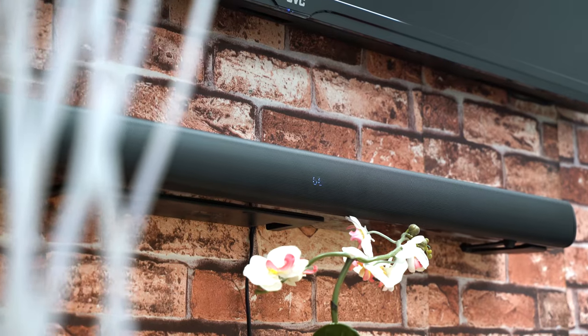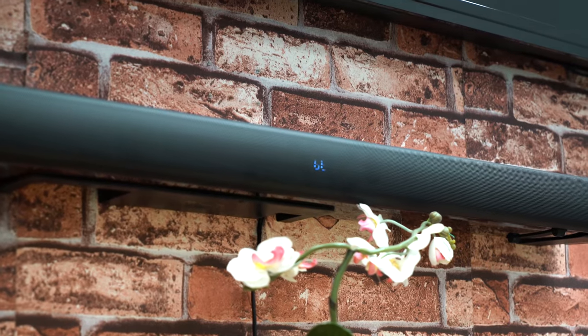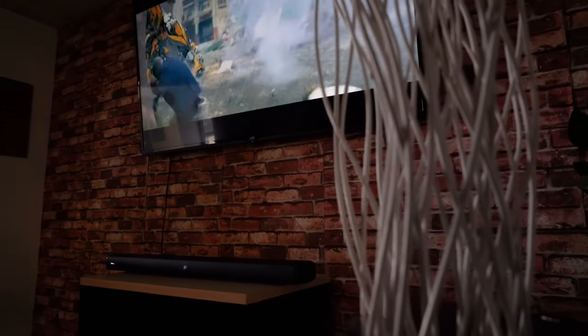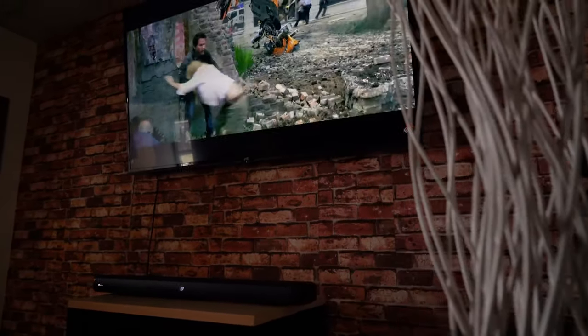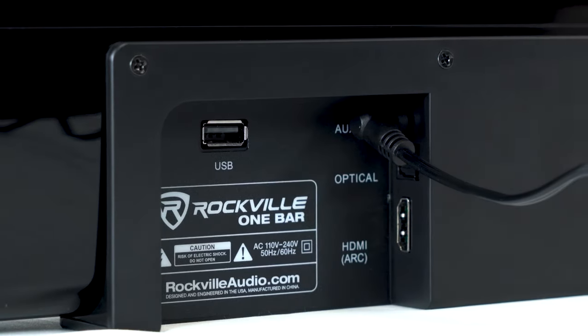Now that brings me to integrating with your TV setup. This is a sound bar which is usually used with a TV or home theater setup, and there are a couple different ways to integrate it with your TV. Some older TVs use RCA audio outputs, so you can just run an RCA to aux cable right into the input on the One Bar.